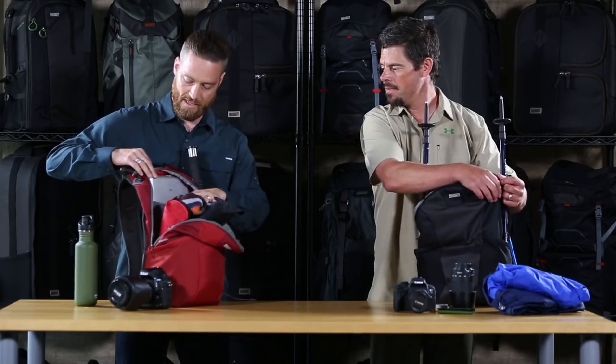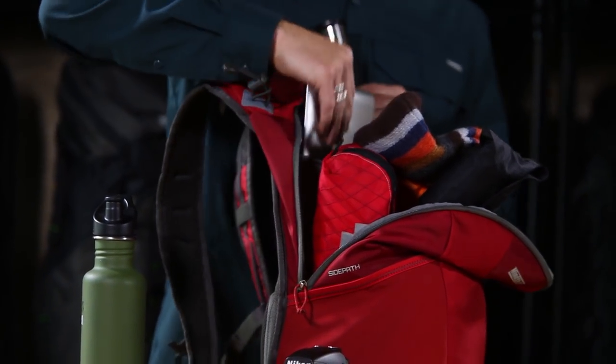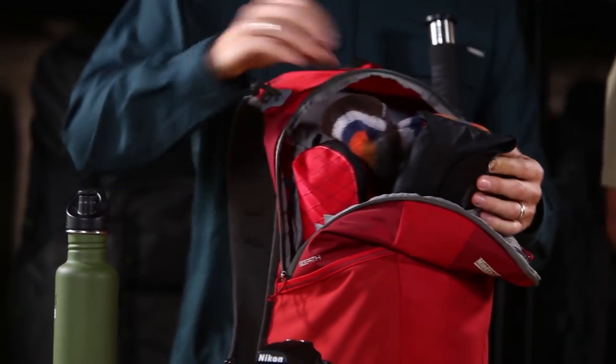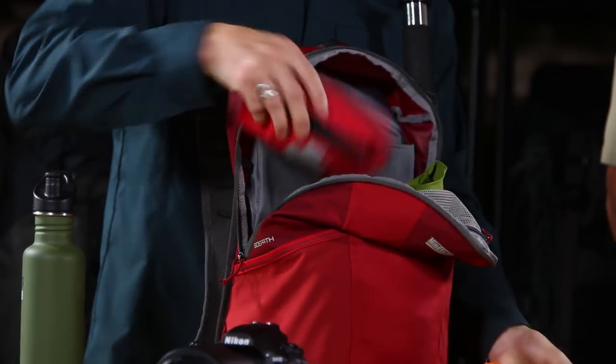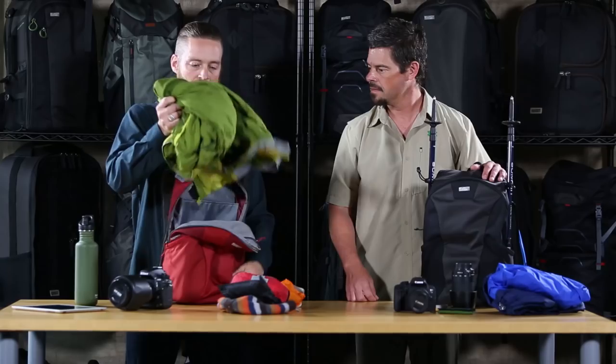The dedicated pocket in the back is great for hydration, but you can also use it for a tablet and it keeps it protected. I've also got in mine my hat, my rain cover, snacks, a first aid kit, and there's still room for a pretty big jacket.